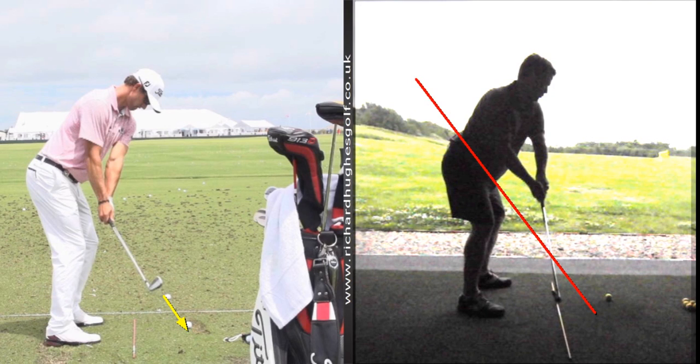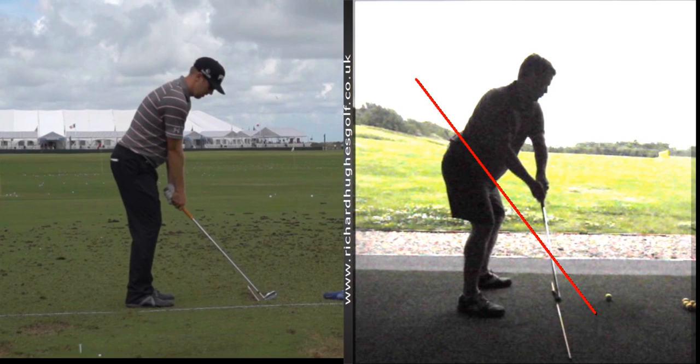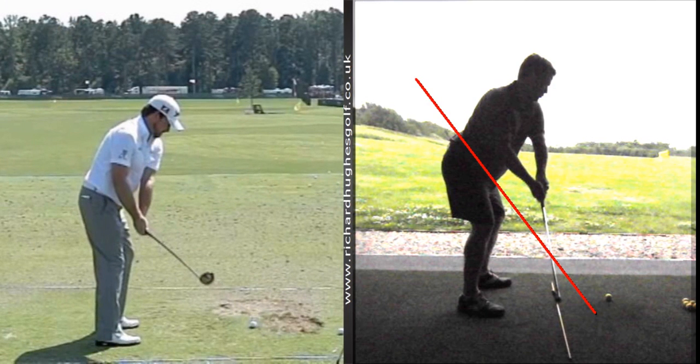Face to ball — that's your only task in the move away. There are loads of different swings out there, but one thing they have in common is moving the club on that plane with the face down to the ball and the sweet spot on plane.